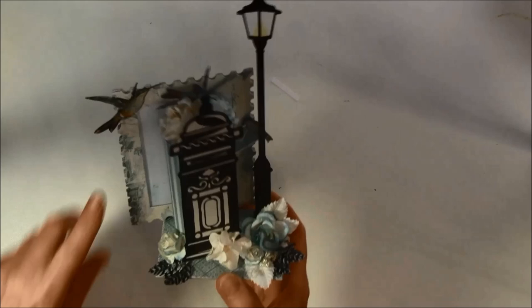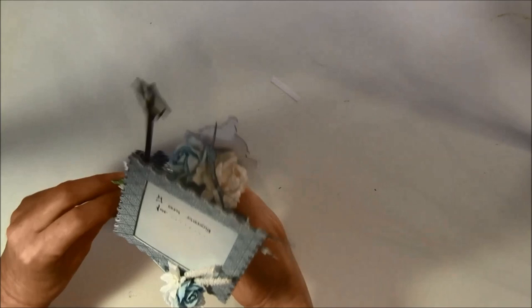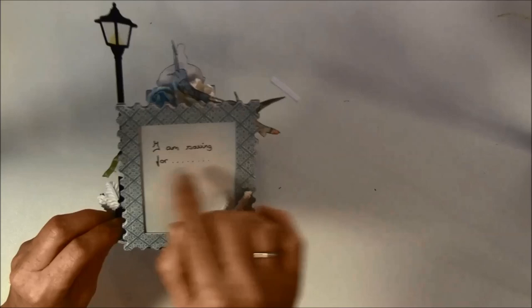On the back here I have a frame from Tim Holtz — it's a postal stamp frame and here you can put a picture, maybe behind here inside. This is loose and can be taken out, and here I just wrote 'I am saving for.'